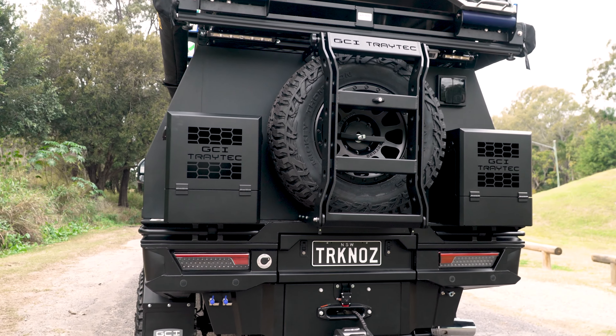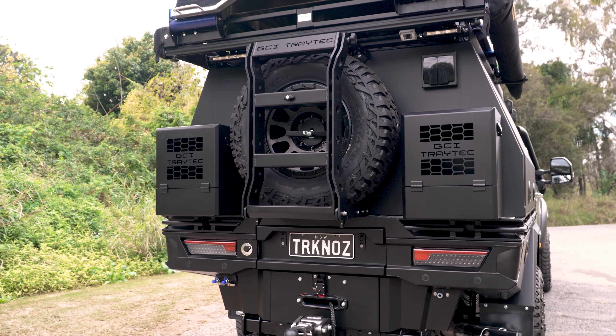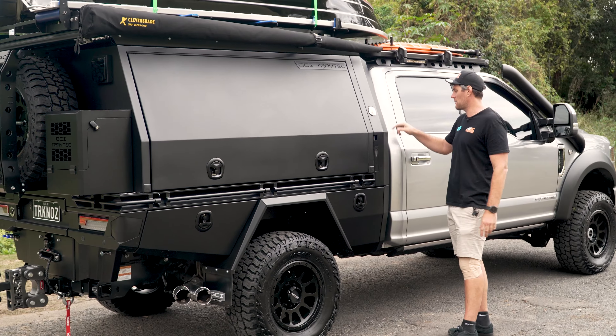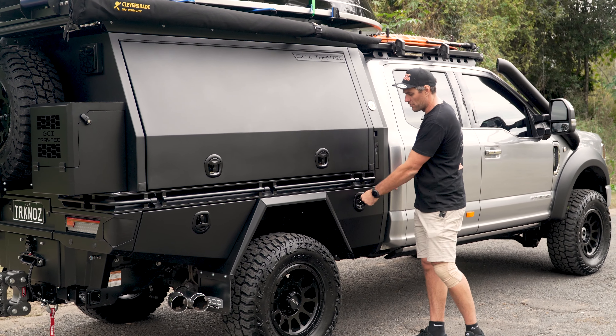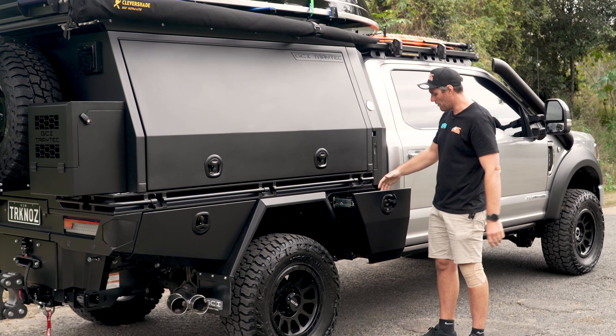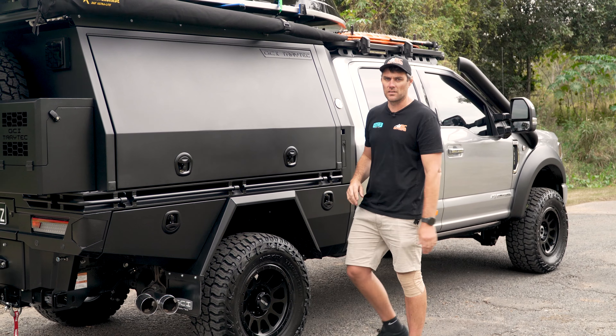Where the magic really happens — the awesome GCI TrayTek tray canopy package. So a 2.1-metre tray, 2-metre canopy, integrated water tank. We've got a 40 and an 80-litre water tank underneath. All the slide-out drawers, as we know them, with central locking across the canopy and lights in every single box. Let's have a look inside.